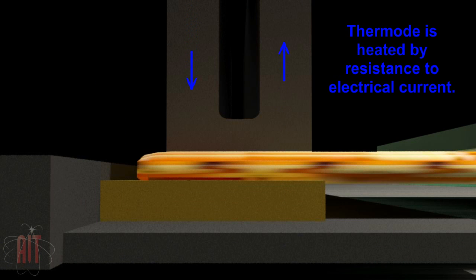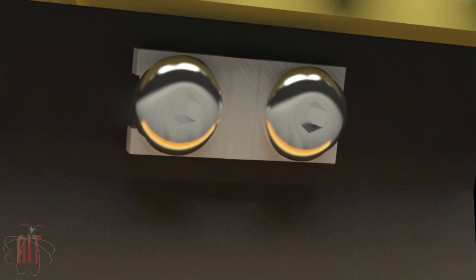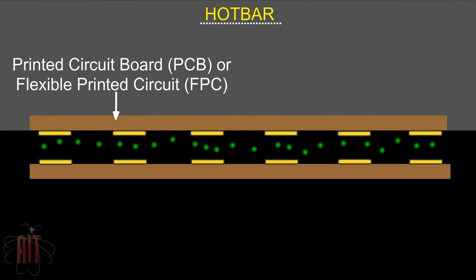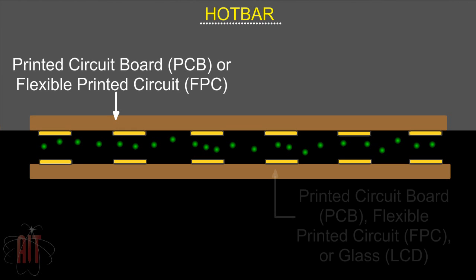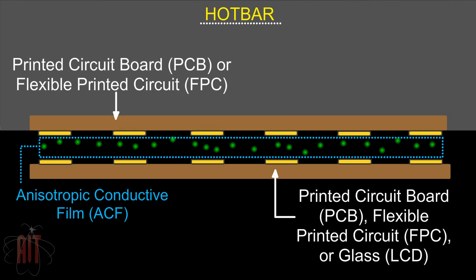A pulse-heated hotbar machine is used to apply the heat and pressure for bonding. In this close-up view, we see the conductive traces are aligned, with the anisotropic conductive film forming a layer between them. Within the ACF are microscopic conductive particles in suspension.